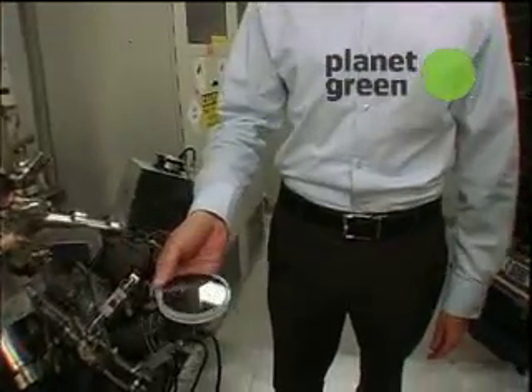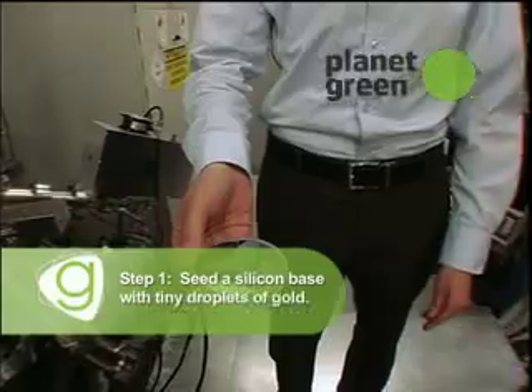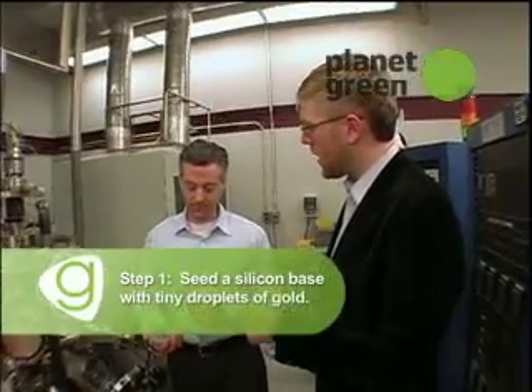How do you make a nanowire? Well, we start with a material like this — this is just silicon. We'll seed this surface with tiny gold nanoparticles. And how do you get the gold on the silicon surface? We do that in the clean room.